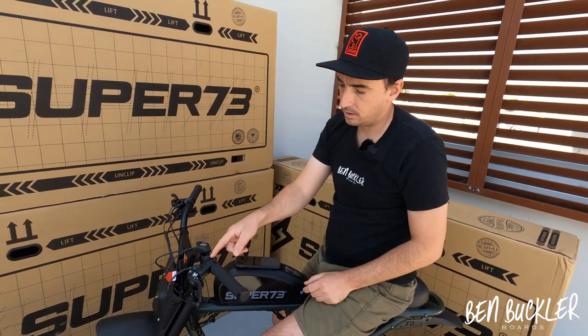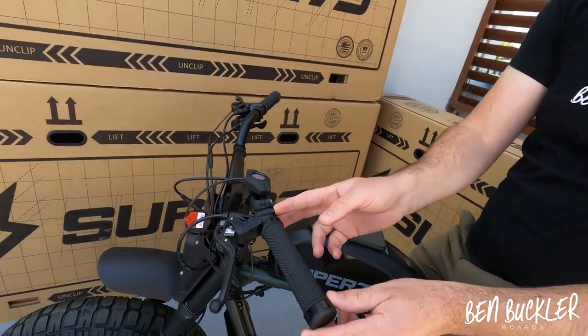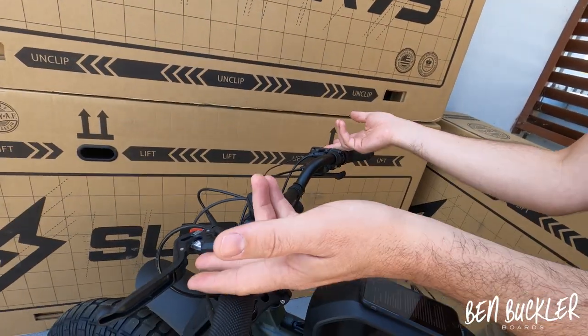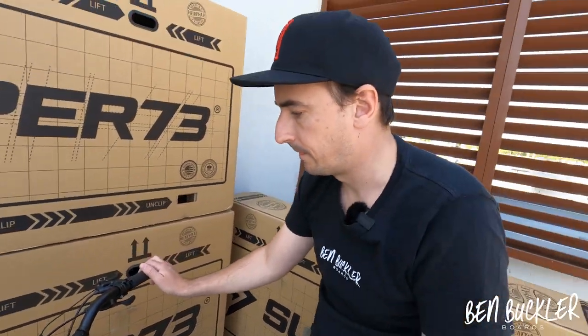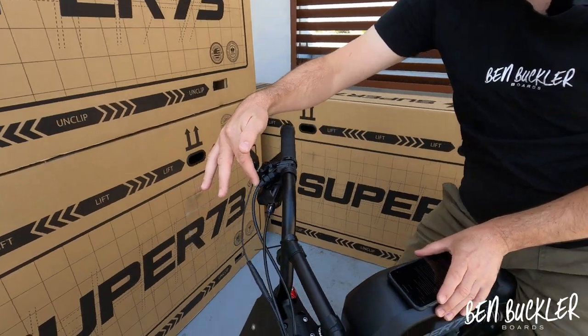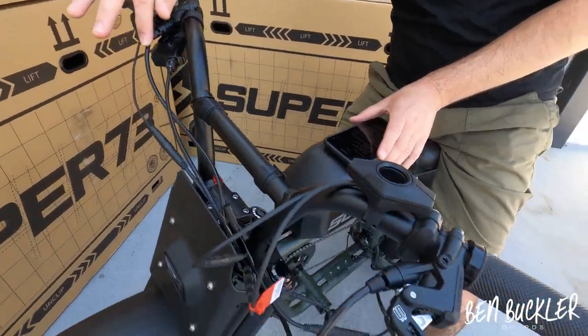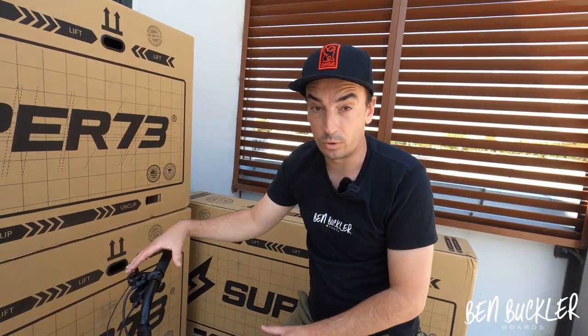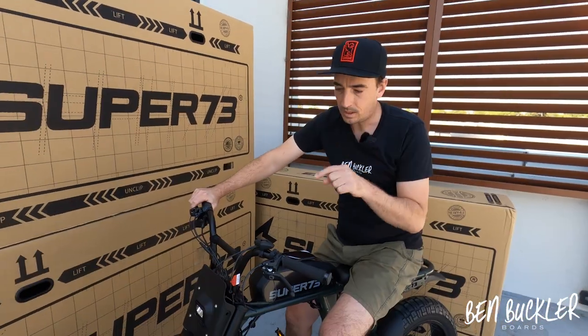With the Magura brakes, it's just two screws here and two screws there — undo them, flip them over, and they're reversible. Don't ever undo the closed hydraulic unit part though, as it has oil in it. If you leak oil, your brakes won't work properly.